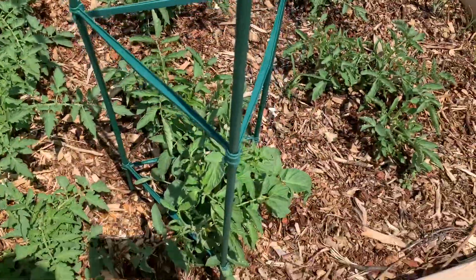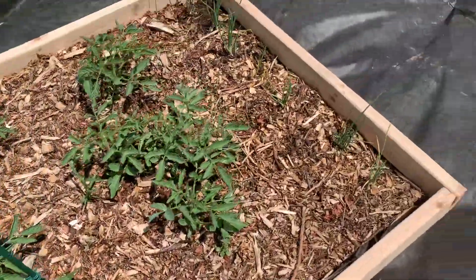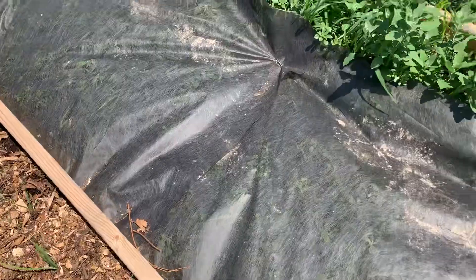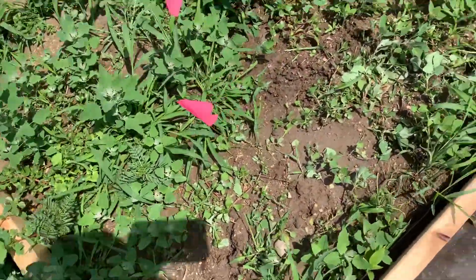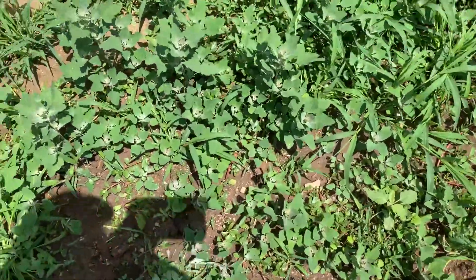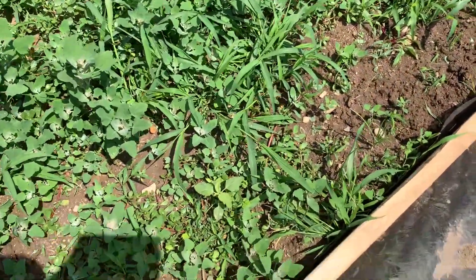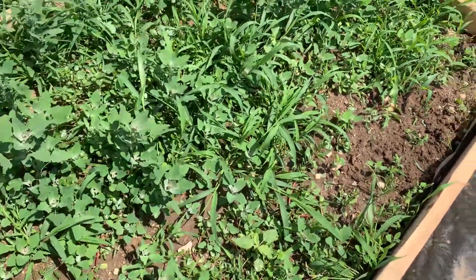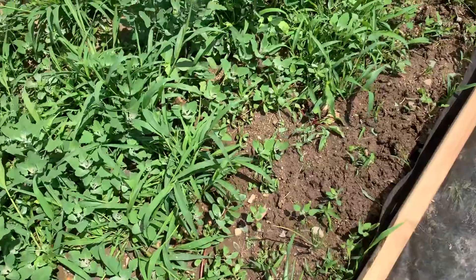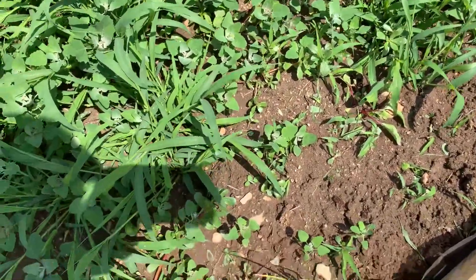None of these tomatoes have blossomed yet. This part of the year I start thinking I'm not going to get anything, and then all of a sudden everything comes up. So hang in there — if things aren't going the way you like, they will get better. I'm pretty sure. That's what happened last year — it was late, and then things came up.